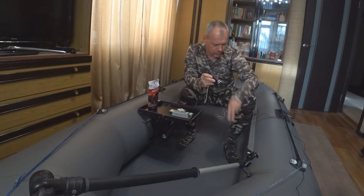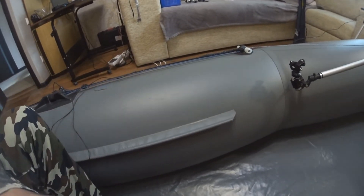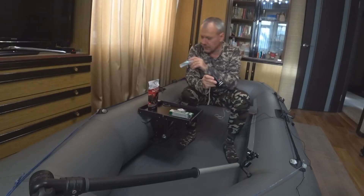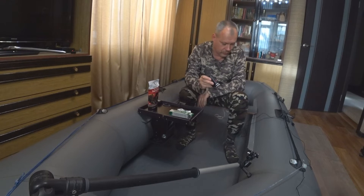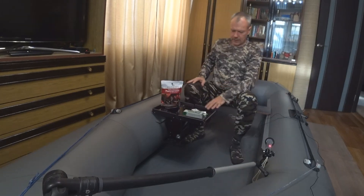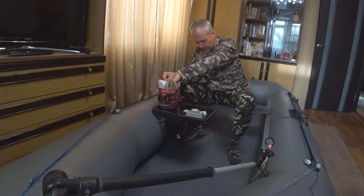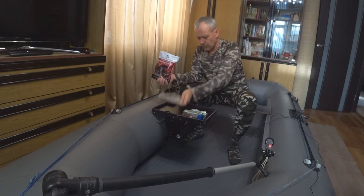Здесь я думаю, что 2 слоя положу — по прочности особо не надо, просто защитить корд от внешнего воздействия. Давайте произведём небольшой ремонт. Я уверен, что она сработает — уже знаю, потому что проверено. В этом году всё отлично, никаких проблем. И плюс в Астрахани тоже отремонтировал лодку, которой заплатка постоянно плыла. Кстати, вот столик, который был на обзоре — ссылочка будет в описании к видео. Очень классная вещь и для таких ремонтных вещей очень удобна.